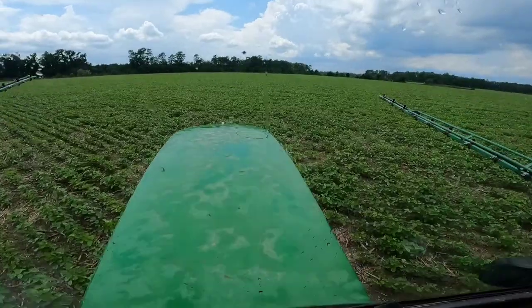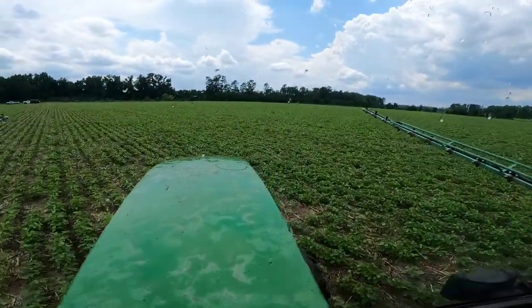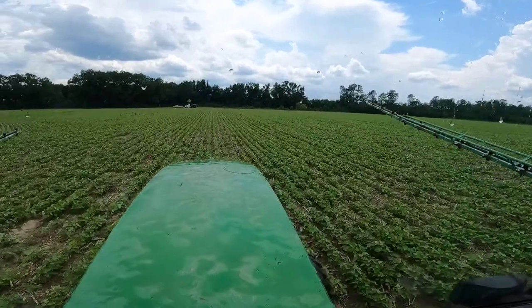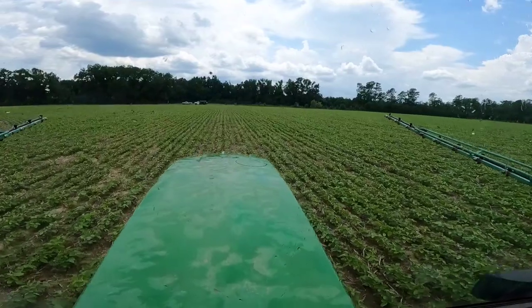It's coming down a few drops — some big drops. It's not like actually raining raining, but this is enough to where I probably should stop, because I don't want to wash that Roundup off.